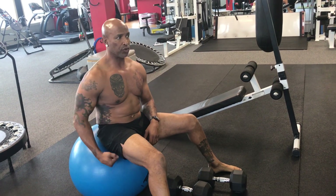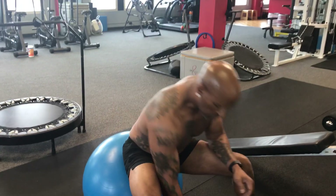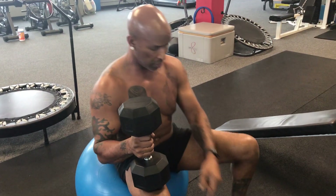We're doing incline. I want you on a balance ball. Because that means we're working more of our trunk. We're going through four exercises for ten reps. You want to make sure that you're doing a weight that you're going to be able to sustain, because we don't stop until we get to the end.